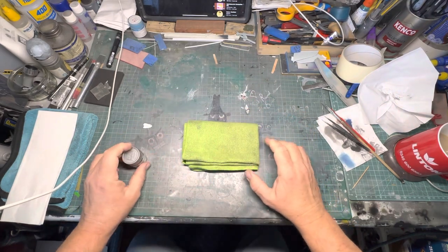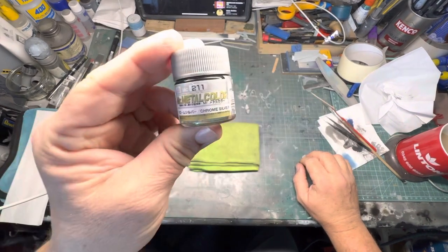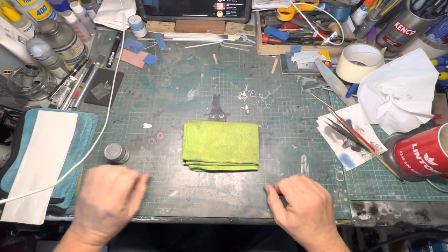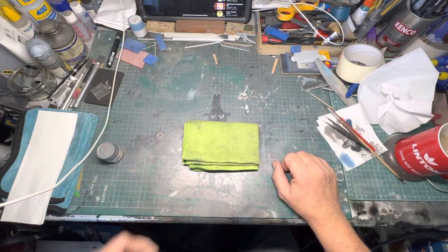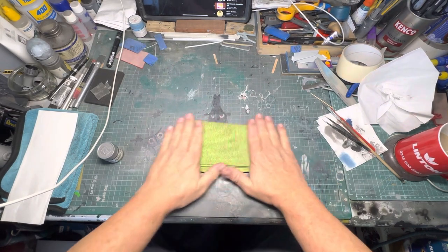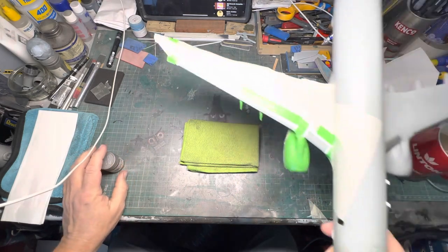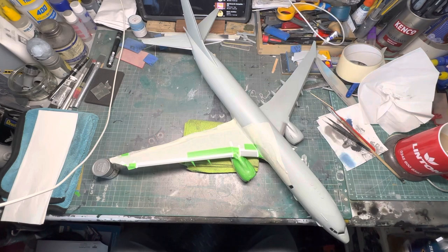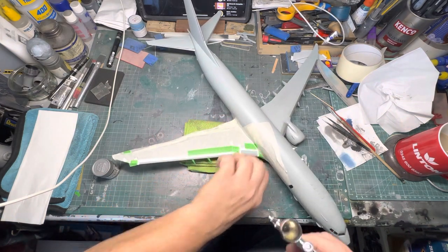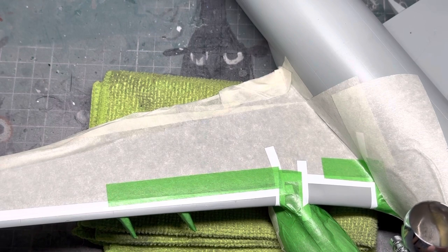Morning all, welcome to the class modeling channel. Today I'm going to be using this to spray and show you how it shines up real good. We're going to do this wing — this is the Poseidon. I've already got some paint in the gun, so what we're going to do is spray it chrome silver. Nice and lightly does it.